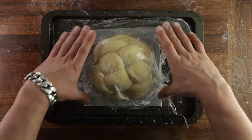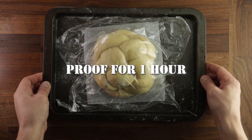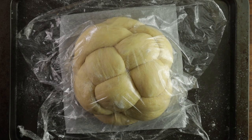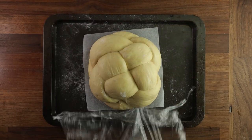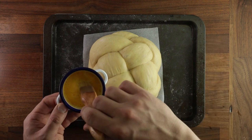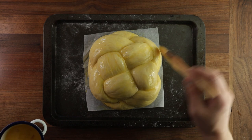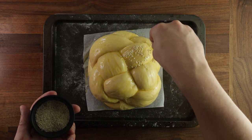Whilst it's proofing, preheat your oven to 160 degrees Celsius with the fan on. I suggest baking this bread with the fan on because it has all kinds of little nooks and crannies and you want the hot air to be blown all around it, baking it more evenly. If you don't have a fan oven, bake it at 180 degrees Celsius instead. Before baking, brush your bread with egg all over evenly. For an extra rich crust, brush it, let it dry for five minutes, then brush it again. Finally, sprinkle on the sesame seeds.